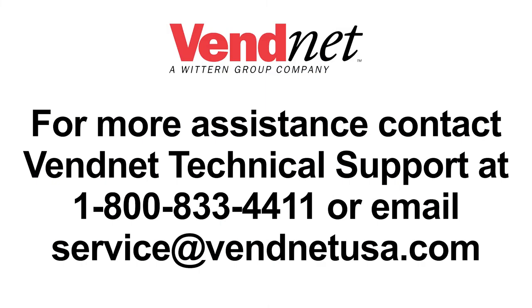For more assistance, contact Vennet Technical Support at 1-800-833-4411 or email service at VennetUSA.com.